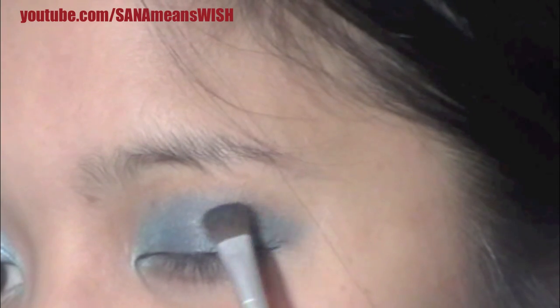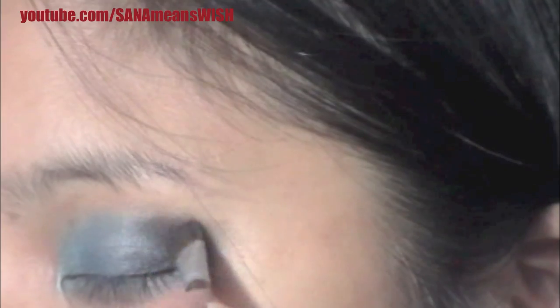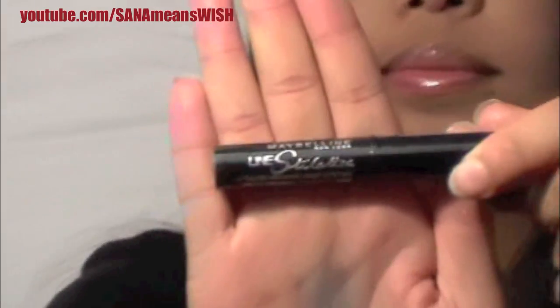As you can see, I'm putting some of it on the crease. Then I'm putting a shimmery black on the outer V, and it kind of tones down some of the blue, because not everybody can wear blue — it's not a color that everybody can put on and look good in. But the black definitely tones it down.